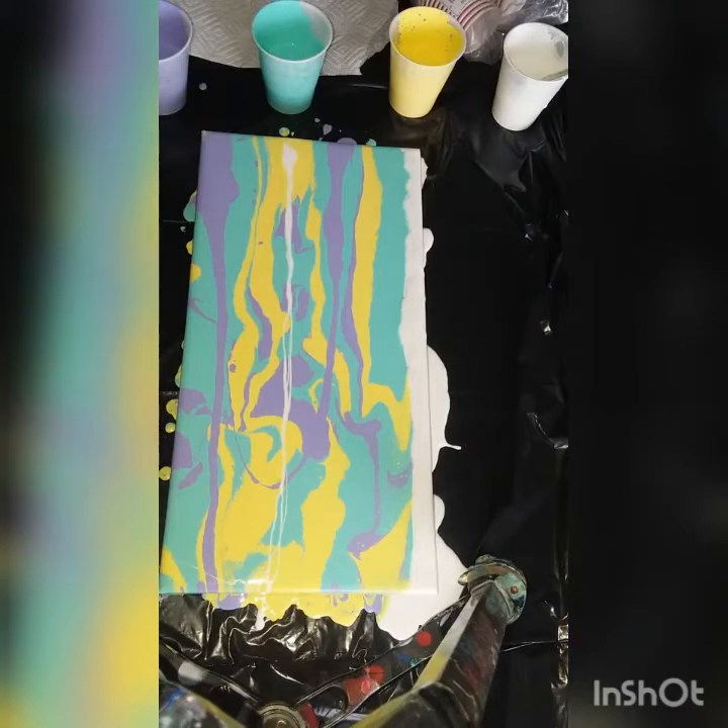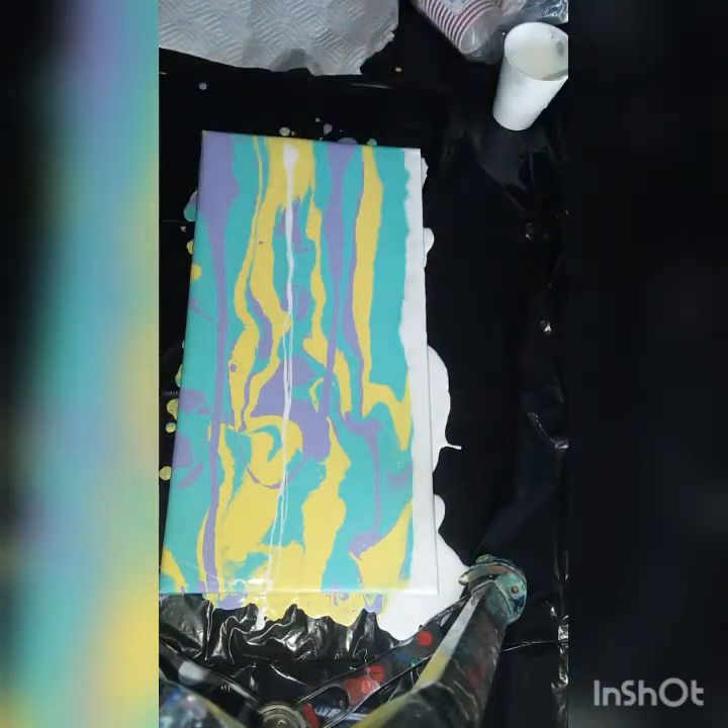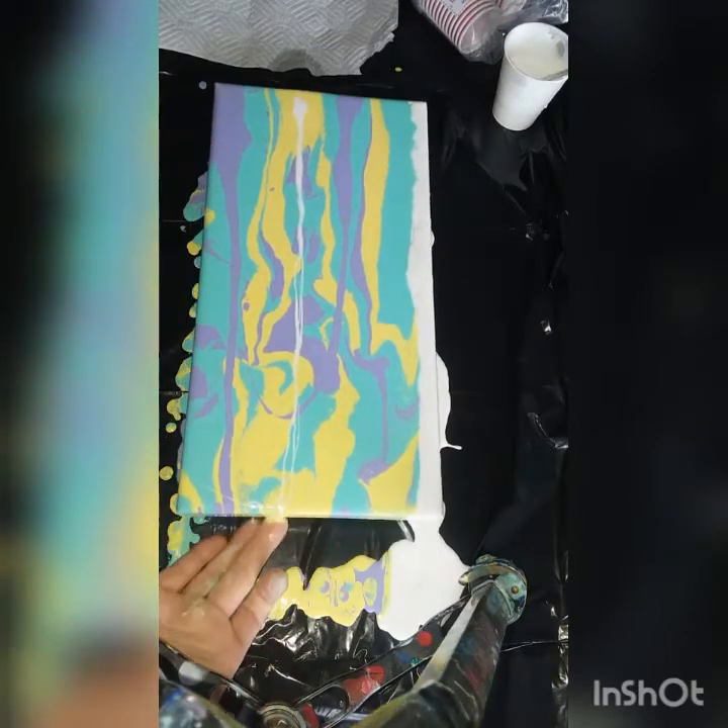Alright guys, not sure what happened there — my camera cut out. Now I'm going to move my paint out of the way and get my paper towel. Let me just scooch that over.